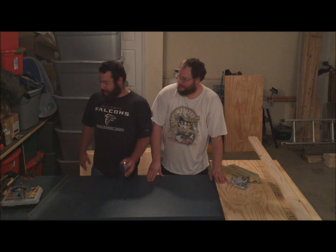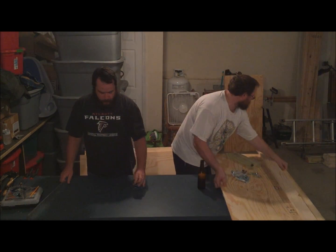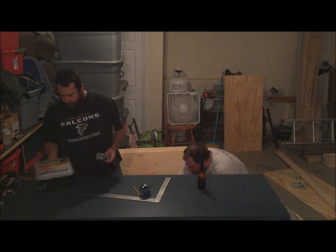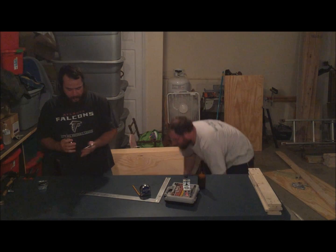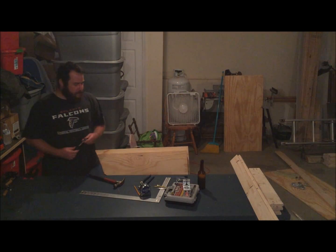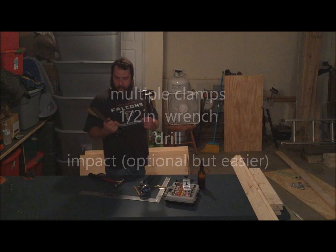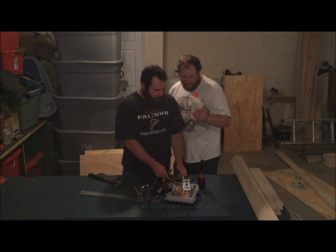For tools you're going to need: a tape measure, a carpenter square, a pencil, a Kreg pocket hole jig kit, a pair of channel locks, a compass, an assortment of screws, a hammer, a ratchet for tightening up the carriage bolt, four decently sized clamps, and a half-inch wrench to go with the socket. And glue.